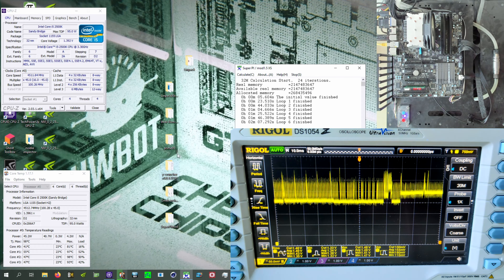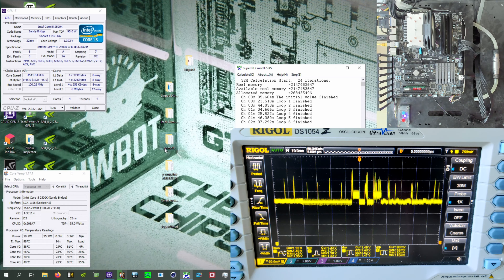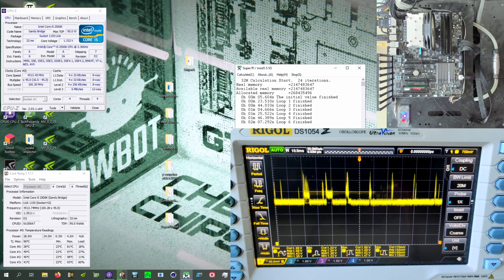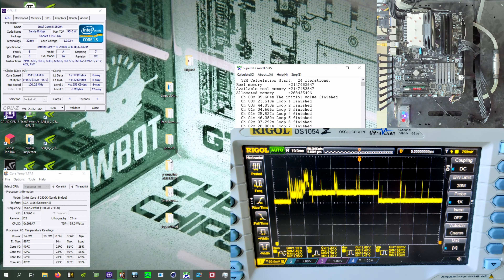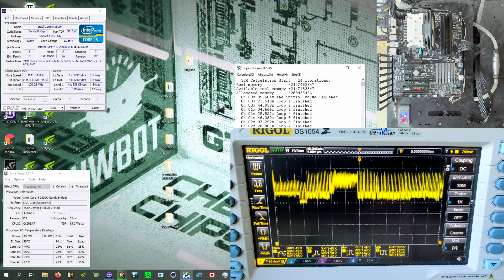And then you get a mess like this — no mouse movement, mouse movement, no mouse movement, mouse movement. It's just horrible.